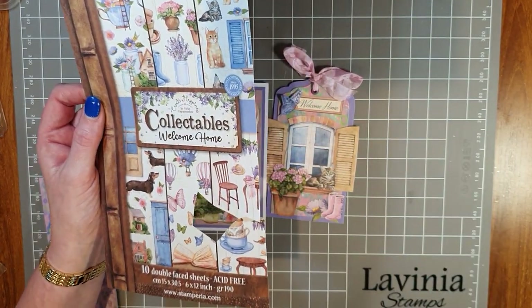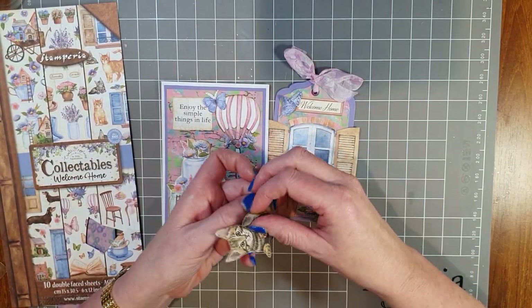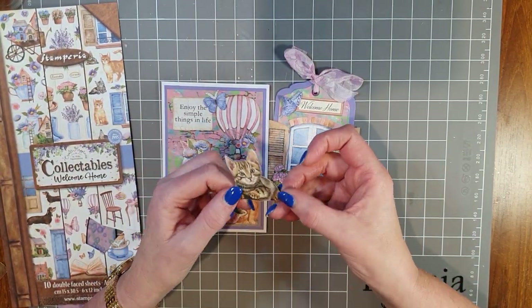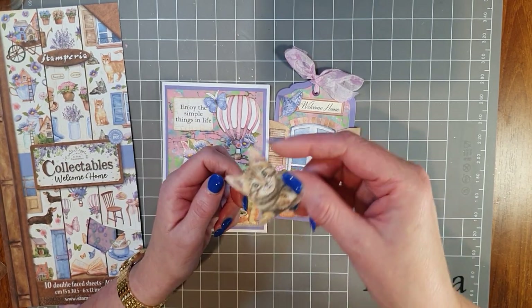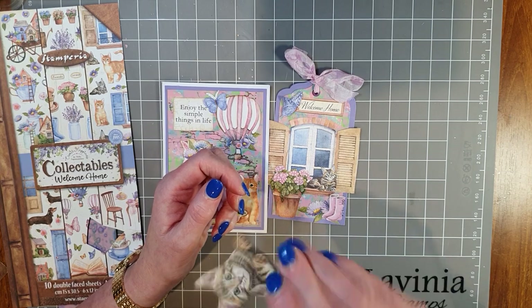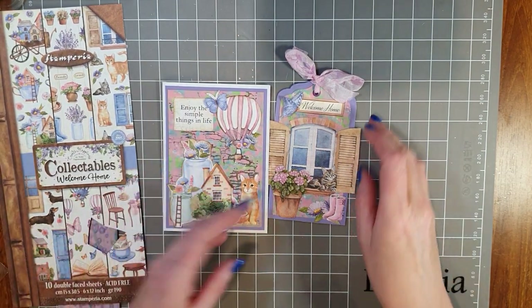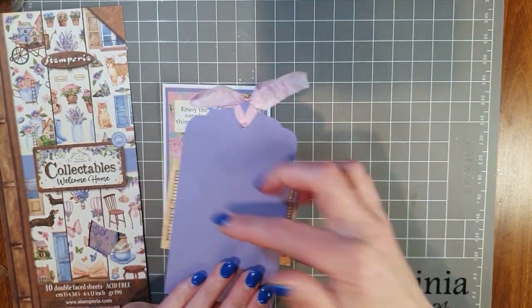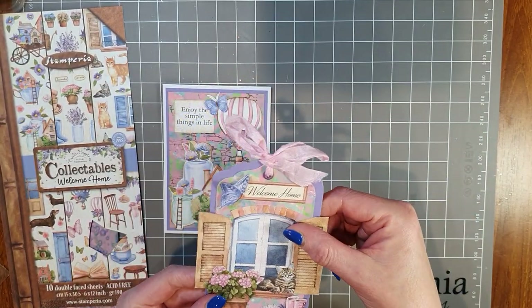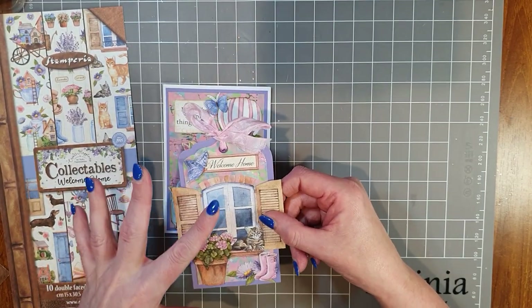These collectibles are amazing — you fussy cut the images. What I love about them is, for example, this cute little cat: the same image is on both the back and the front. So on your card, if you didn't want the cat facing that way, you can flip it to face the other way. It's printed both sides, which is really handy. Also, if you've got a little overlap — like I have on the tag — it doesn't matter, because the same image is on the back.